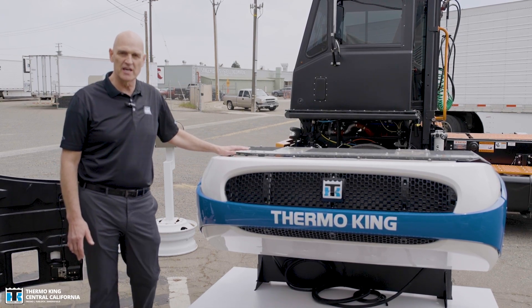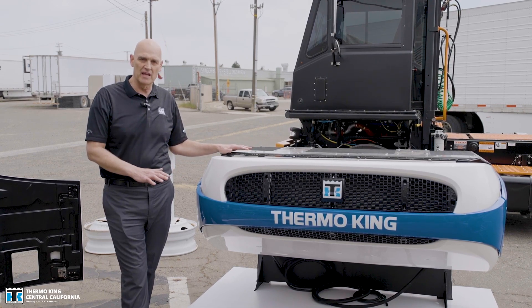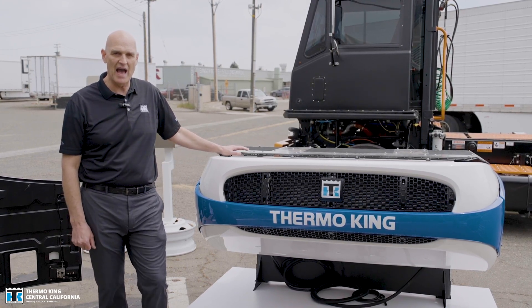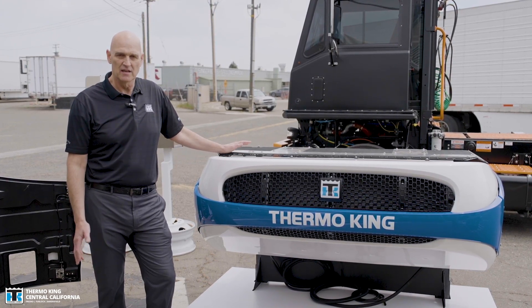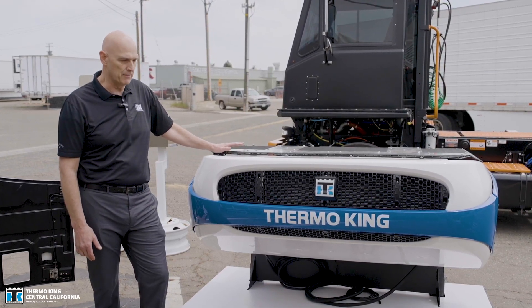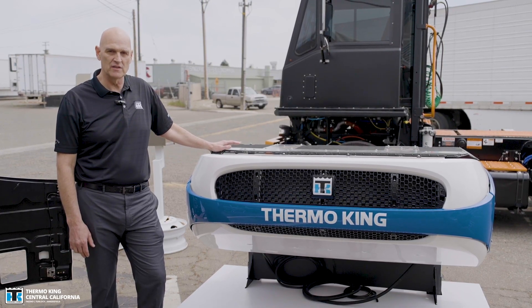Part of the reason for this launch is California law — starting at the end of this year, owners of truck TRUs have to have 15% of their fleet converted to an all-electric unit. That's the purpose of us designing and building a new unit that's fully electric.